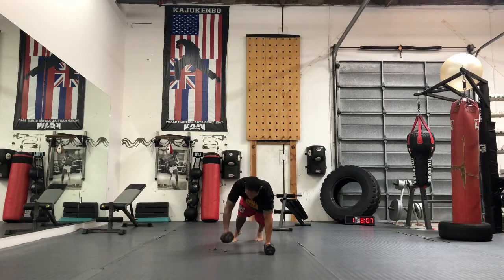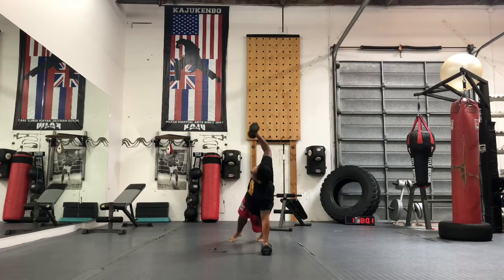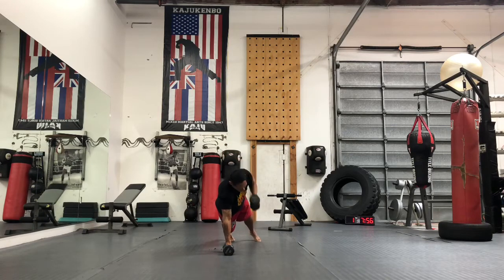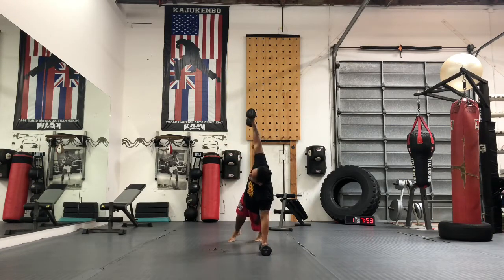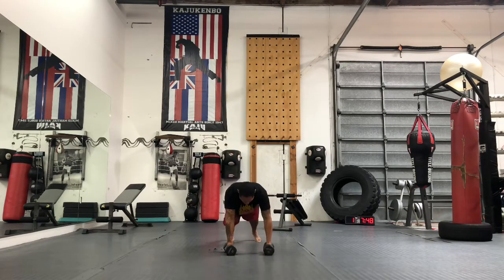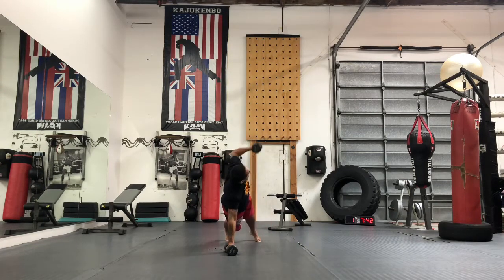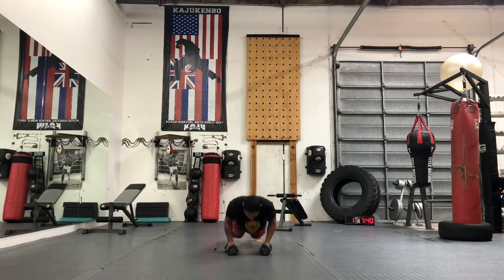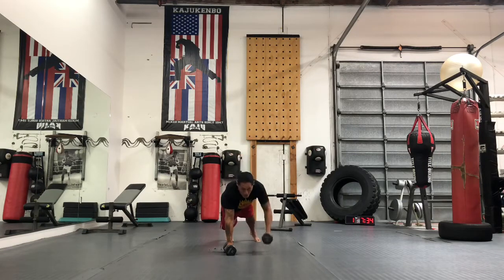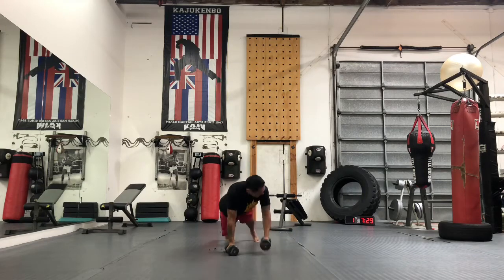We're doing 12 renegade push-ups. One, two, three, four, five, six, seven, eight, nine, 10 — one more each side — 11, 12. Alright, sit-throughs next.